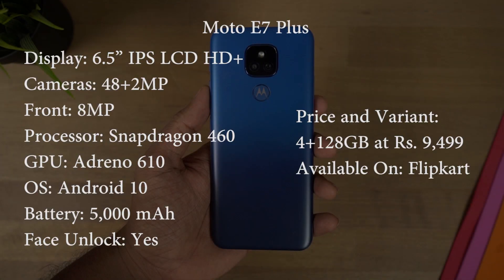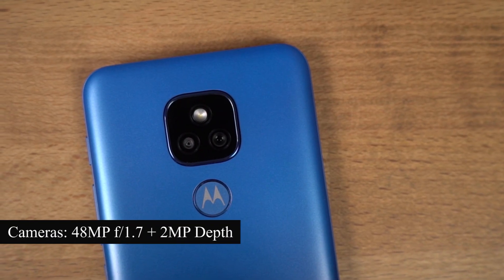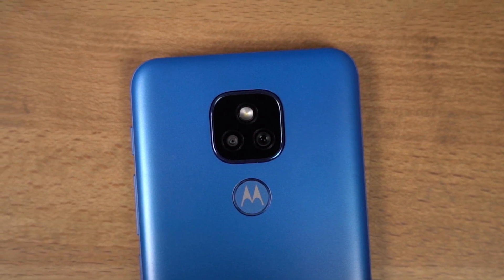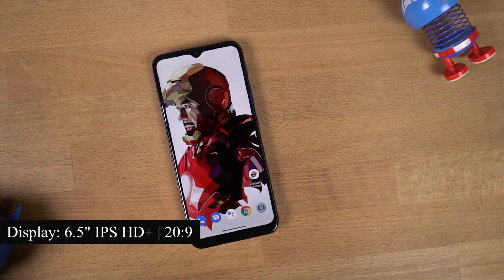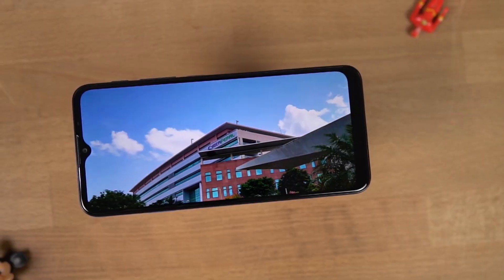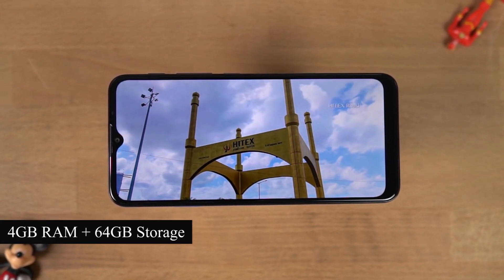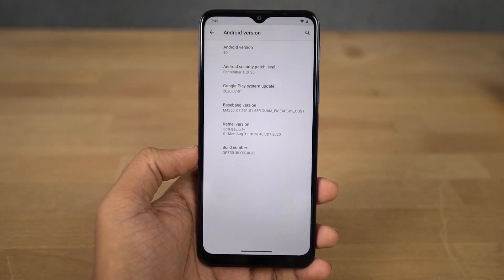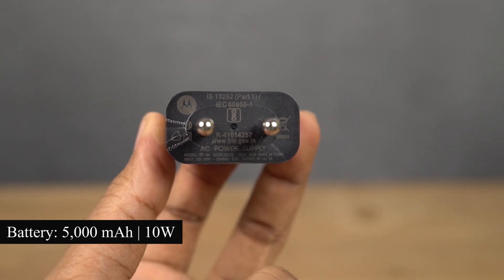Now these are the complete specifications of this phone. On the rear, it has a dual camera setup — a 48MP primary camera with F1.7 aperture, and a 2MP secondary camera for taking portrait shots. For selfies, it has an 8MP camera with F2.2 aperture. On the front, it has a 6.5-inch IPS display with HD+ resolution and a 20:9 aspect ratio. Under the hood, it sports a Snapdragon 460 processor with Adreno 610 GPU, 4GB of RAM, and 64GB of storage. Right out of the box it will be running Android 10. Powering this device is a 5000mAh battery, and it also comes with a 10W power adapter inside the box.